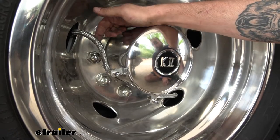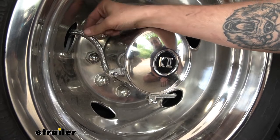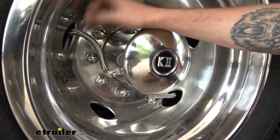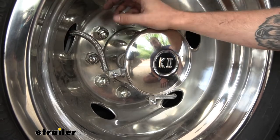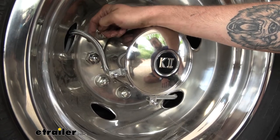Each of these hoses is going to come with a nice stainless steel braided covering, which is going to help protect that hose and make sure that no damage happens to it. It's not going to rub against anything like our hub cover, and we don't have to worry about it rusting out and deteriorating.